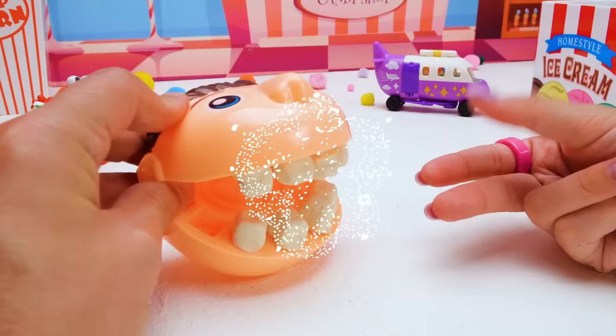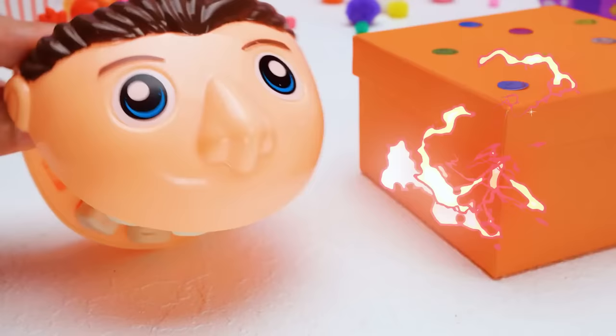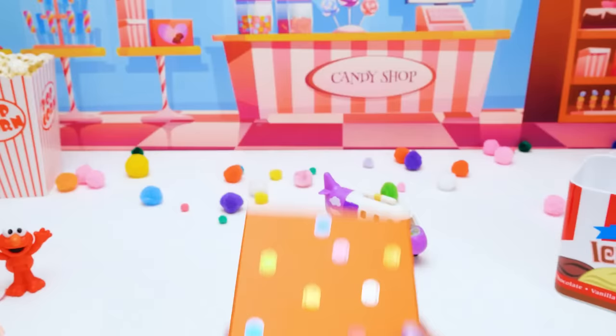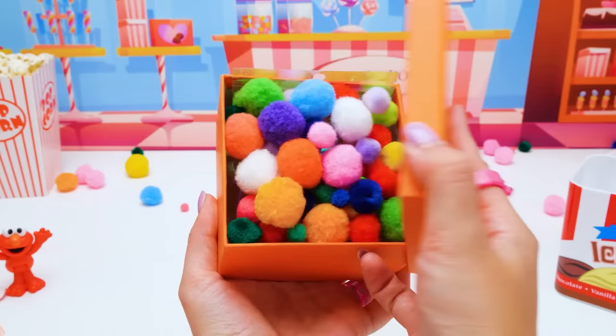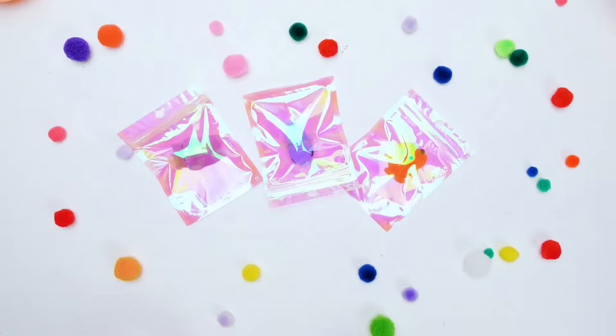Now I have something else for you! It's an orange box with something cool inside — go on and open it! Our friends want to see! The lid is covered in lots of smiley faces! Let's see what's underneath — colorful pom-poms! They're so soft and fluffy, and there are so many! I can use them for crafts another time! There is something else — three more packages!